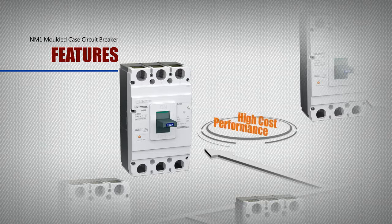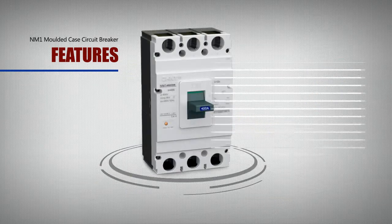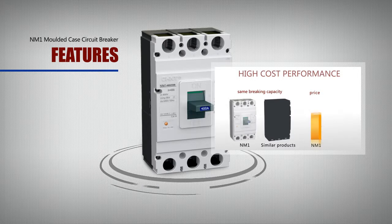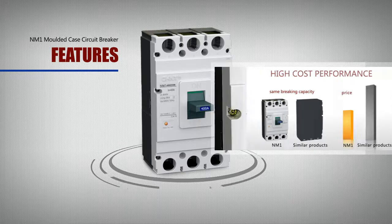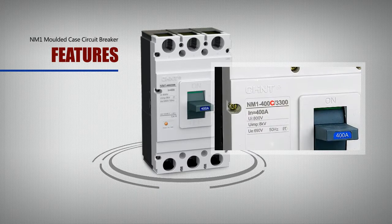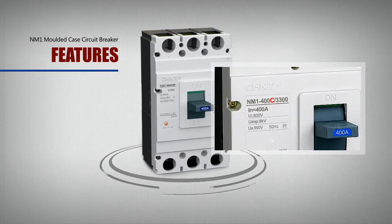High Cost Performance: With the same braking capacity, the price of some NM1 models is only around 50% of that of the same type of competing products. In addition, the newly added Model C makes the NM1 products more competitive across different price ranges.